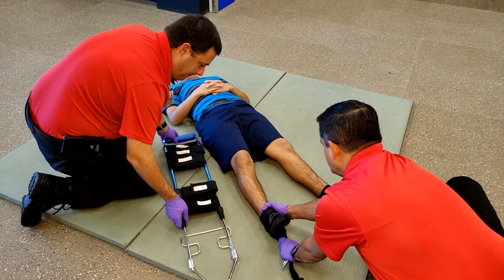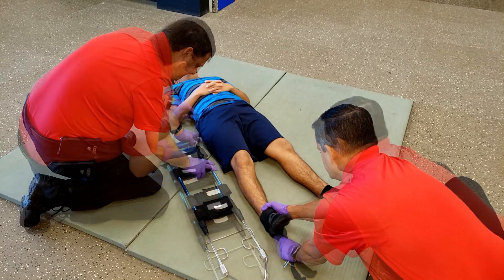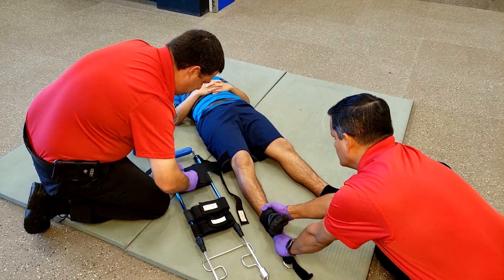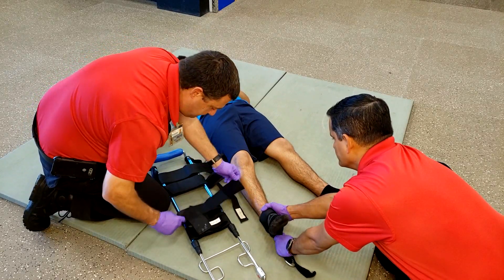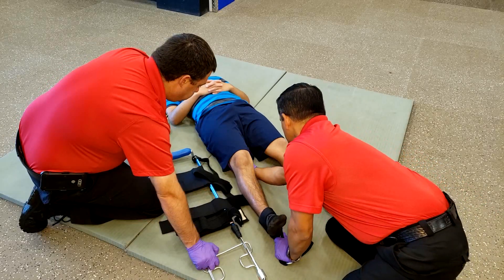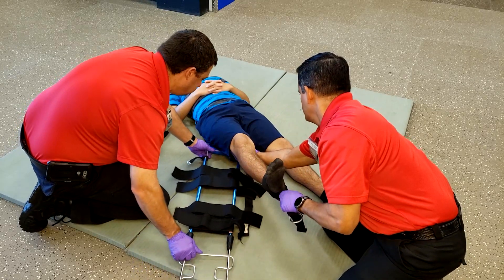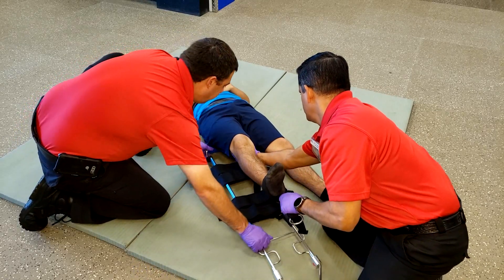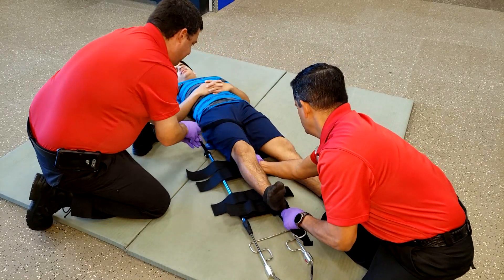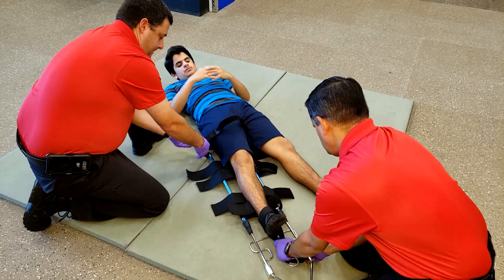It is recommended to never pass equipment over your patient. Prepare the traction splint to be applied by opening all the straps — the ischial strap and the four straps along the way. Have your partner continue manual traction while supporting and lifting the leg, then bring in the traction splint at an angle until it is under the patient's leg and slide it up towards the ischial tuberosity.